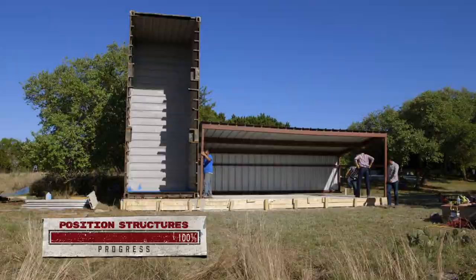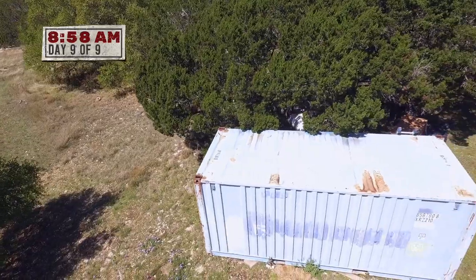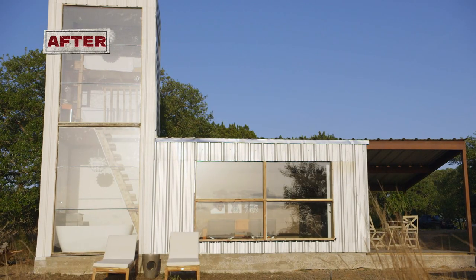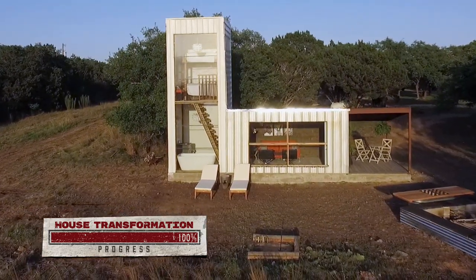And that is how you build a house. We had nine days to turn a bison shed and storage container into a fun hangout space for Steve and Dawn's daughters. We've worked day in and day out, and now it's officially a house.